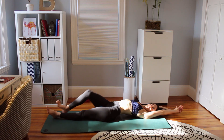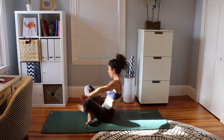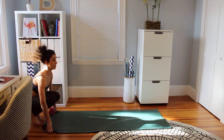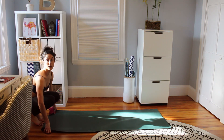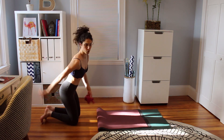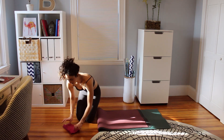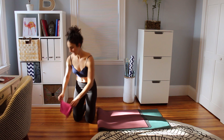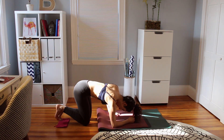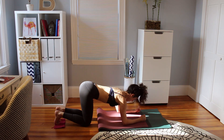Stretch. Open that belly again. We're going to take it up and grab your towel and we're going to do another series. For this series, you're going to fold your mat in half because I don't have enough room behind me for my towel. Both feet are going to go on the towel, forearms on the mat.